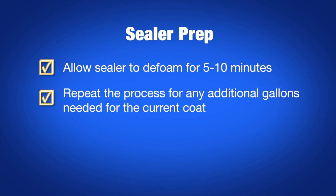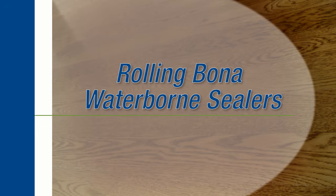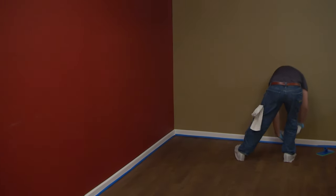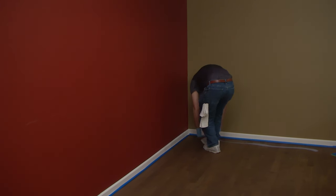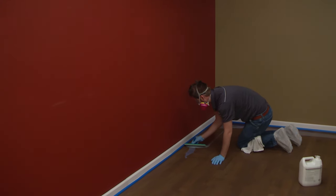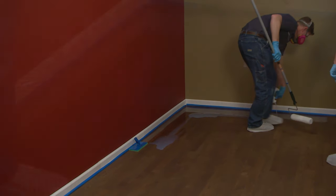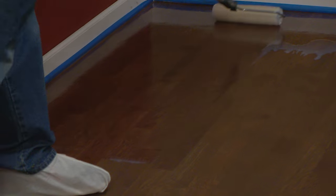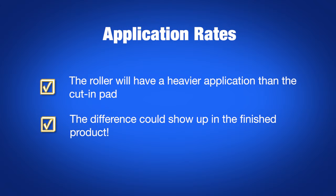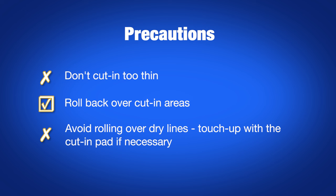Repeat the process for any additional gallons needed for the current coat and stage these across your job. To start your application, pour a 4 to 6 inch wide line of sealer along the starting section, which could be a smaller section or the whole wall depending on your game plan. Cut in against the starting wall and 3 to 4 feet down the sides. Pour out more sealer into a starting puddle and saturate your roller. Keep in mind that the roller applies product heavier than the cut-in pad, and if you're not careful, the difference could show up in the final product. So make sure you don't cut in too thin and be sure to roll back over any cut-in areas.